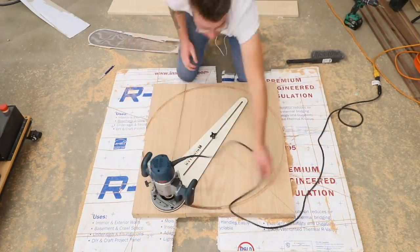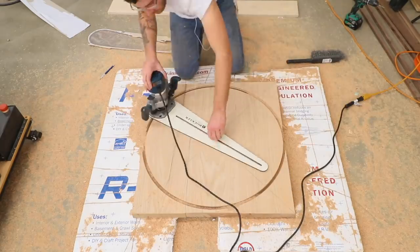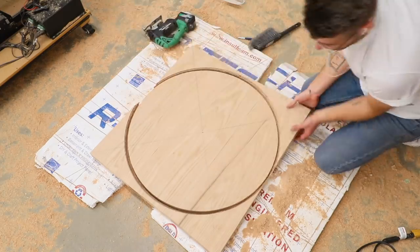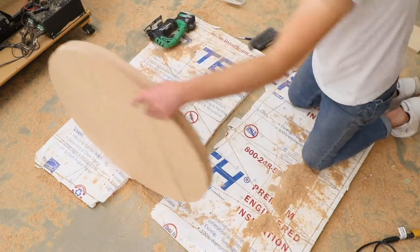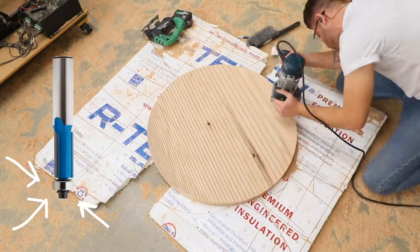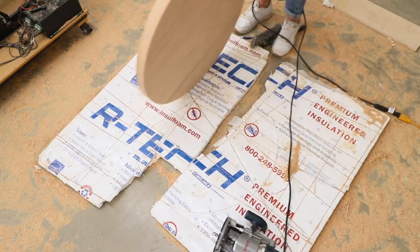I couldn't cut all the way through the tabletop blank with the router, so I used the jigsaw to cut away as much of the excess material as possible. Then I loaded up a flush trim bit in the router to clean everything up — this bit has a bearing on it that references the cut made with the circle jig, so the edge of the tabletop comes out perfectly smooth and flush.